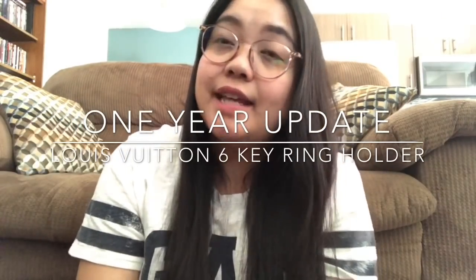Hi guys! As you can see from the title, I'm going to give you guys an update on my Louis Vuitton 6-key wing holder in Fuchsia.